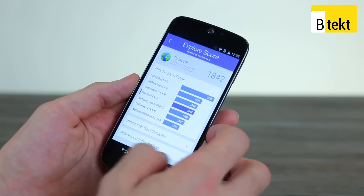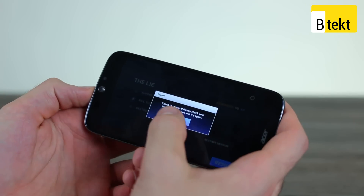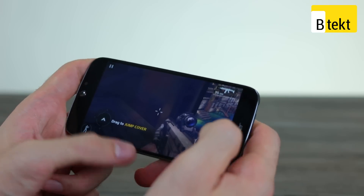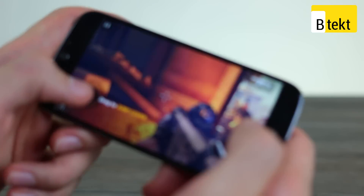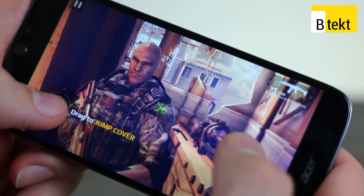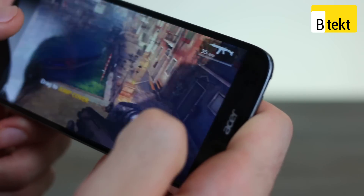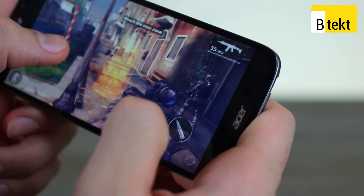It also plays games pretty well. We opened Modern Combat and had been playing it at length earlier. Despite the graphics being tapered right down, performance is pretty smooth — largely testament to Gameloft optimizing for the MediaTek processor. It's smooth, and that's the main thing you're going to want.